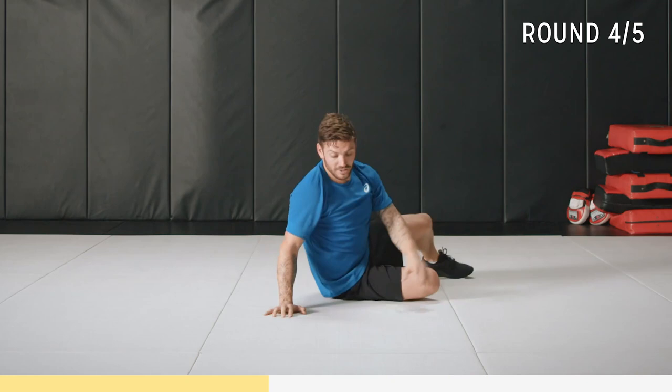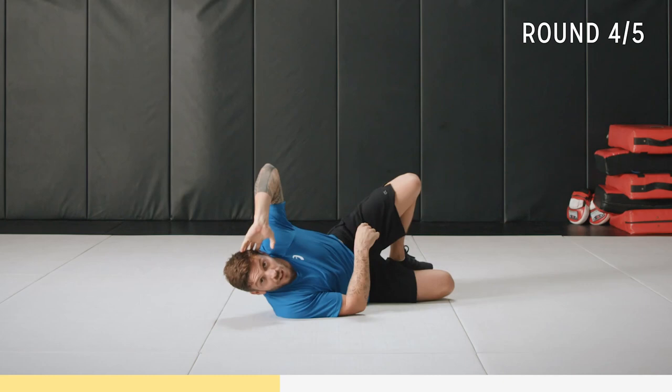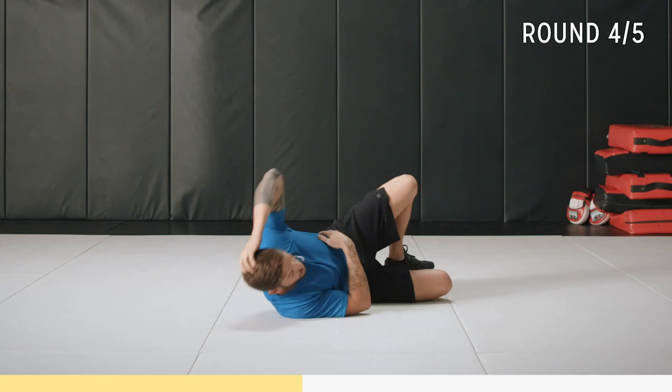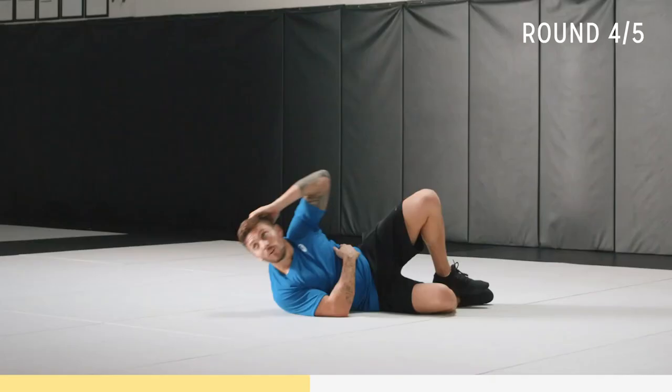Now we're doing a crunch on the other side — knee up, hand on the side of your head, come up and contract. You can rest that other hand on the side of your body; you're just rotating up, contracting that core. Breathe, we're here for 30 seconds. Almost there, 10 to go.